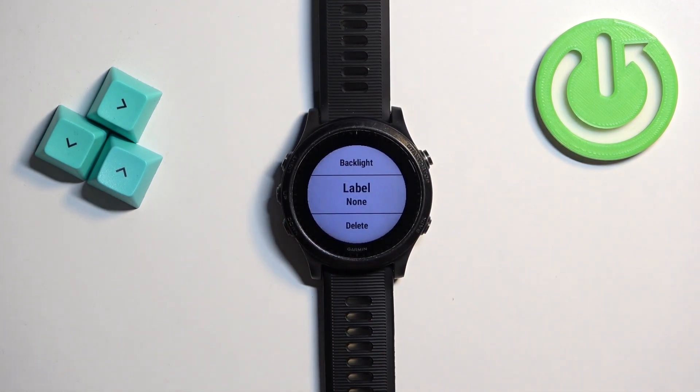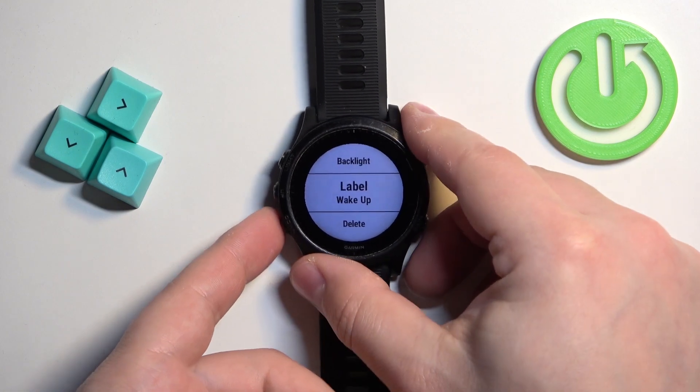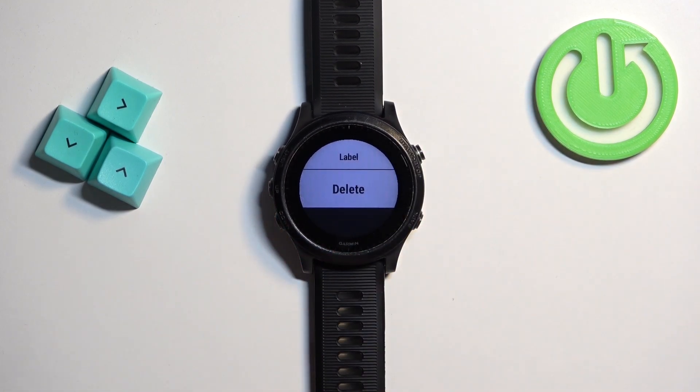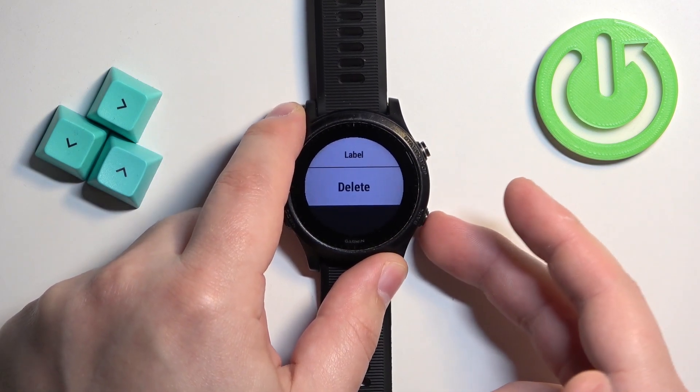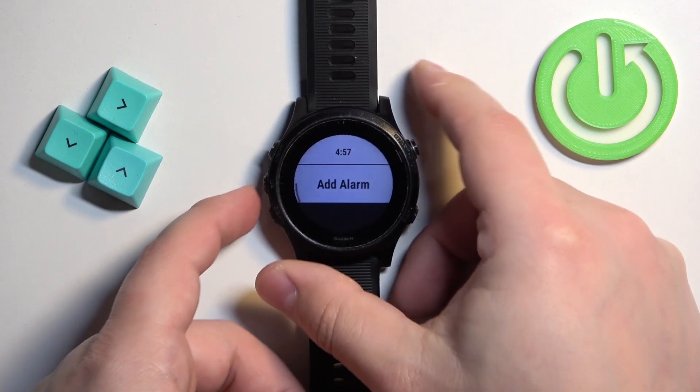Next we have Label — you can assign a label to the alarm to make it more recognizable. For example, you can select Label and choose Wake Up. The last option is Delete, so if you want to remove the alarm you can do that here. Once you're done setting up your alarm, press the back button and there it is.